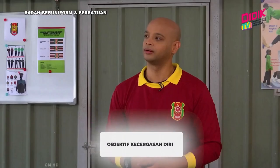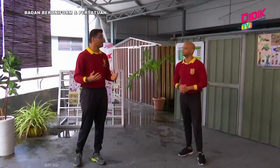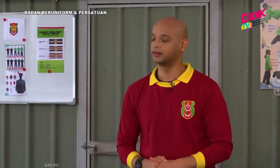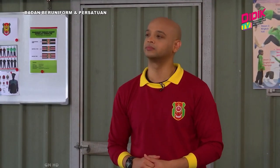Kita lihat juga objektif untuk kurikulum Kadet Remaja Sekolah mengenai kecegasan diri. Yang pertama, kita nak melahirkan insan yang sihat dari segi fizikal dan mental — itu yang paling utama. Selain itu, kita juga memupuk bakat serta meningkatkan potensi murid-murid kita. Dalam aktiviti Kadet Remaja Sekolah ini, kita akan ada satu slot kecegasan di mana kita akan memupuk budaya bersukan dalam kalangan murid-murid.